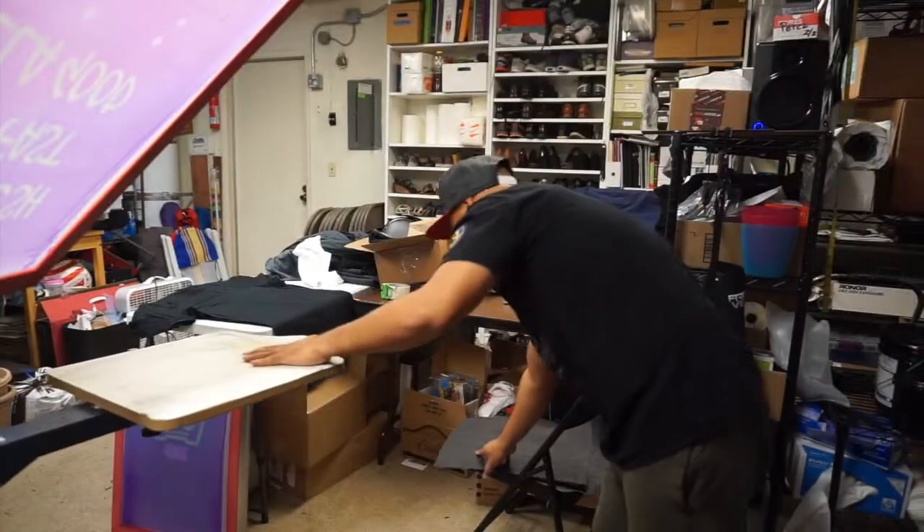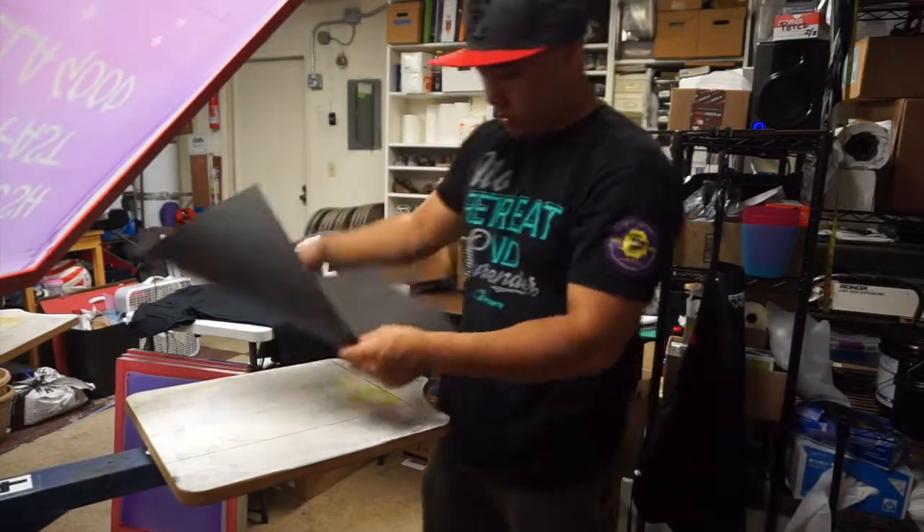It's gonna be a quick video, but I wanted to show you how I print white on black shirts. White on black is a little difficult to do but we're gonna do it anyway. I'm still working on it — it's not like a perfect end-all be-all thing — so I'm just gonna show you guys how I do it. Let's do a test first.